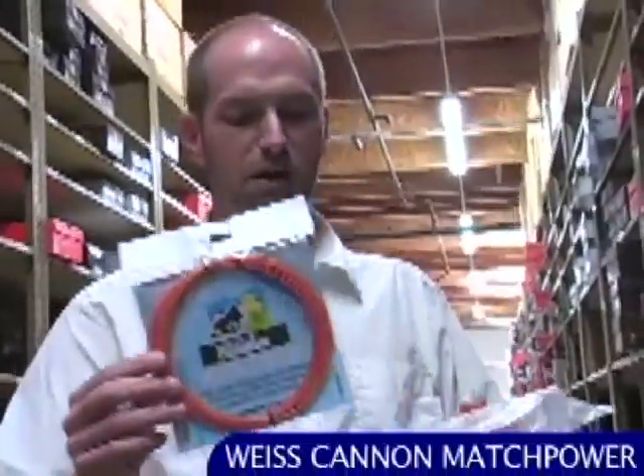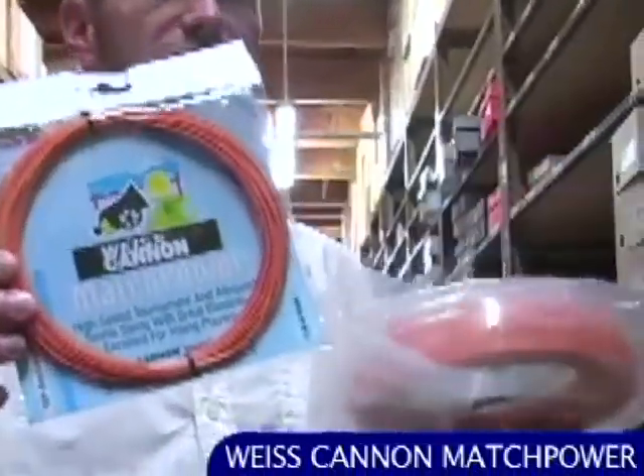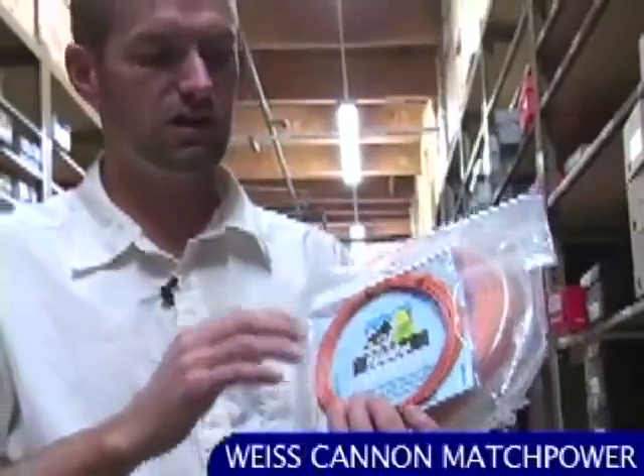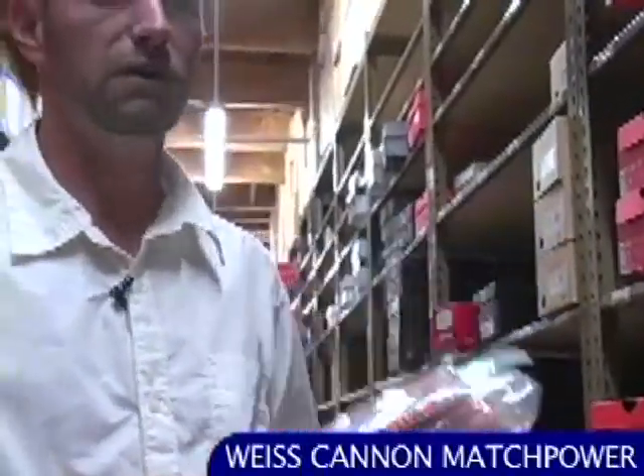And then this one's Match Power in orange, also in sets and reels. It's got Nano Technology in it — a really soft copolymer string, so you get even more ball pocket than the other two strings. Some good spin, a bit more pop for a poly, even though polys are very much control-oriented strings. This one is going to give you a little bit more ball speed off the racket face. Nice string and good comfort.